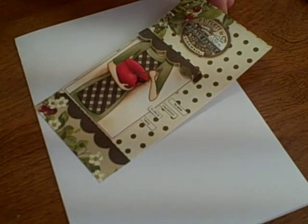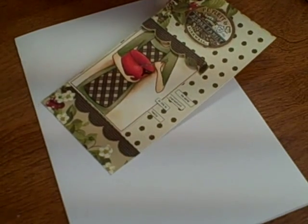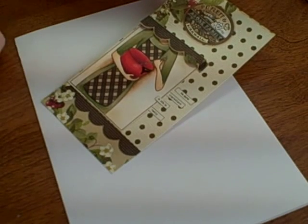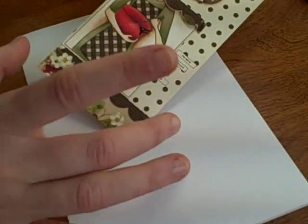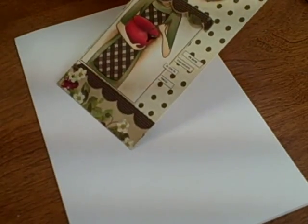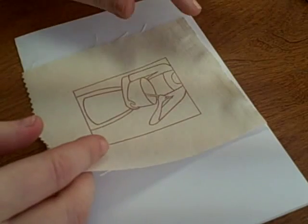Hi and welcome to a Copic Marker coloring tutorial. Today we're going to do something a little bit different - we are going to actually color on fabric. I was inspired by this new set called Lovin' from the Oven from My Favorite Things. It's this great image you see here in the middle, and this piece I'm going to make into a card that isn't all the way done yet, but before I do that I wanted to make a fun little project that goes with it.